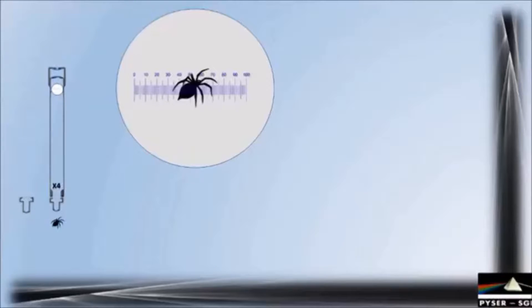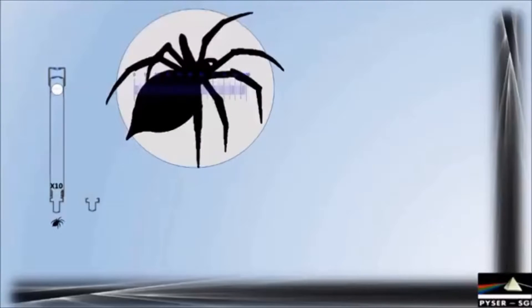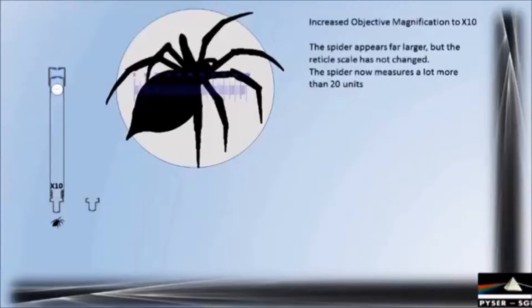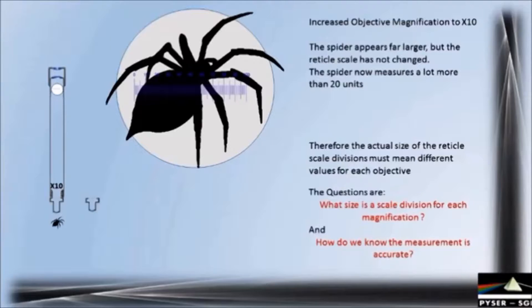Let's increase the magnification by replacing the x4 objective with the x10. As expected the spider appears much larger but the reticule scale remains the same. The spider has not really grown any larger, but if measured with this reticule scale it appears now to be much more than 20 units across. This shows that the reticule scale divisions must measure different amounts depending on which magnification is selected, so we must find out what actual size the reticule is measuring at each magnification and how we can be sure that the measurement is accurate.